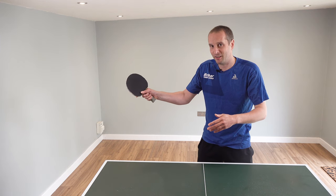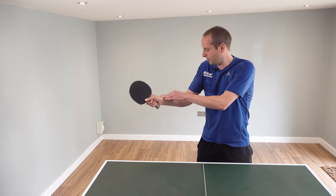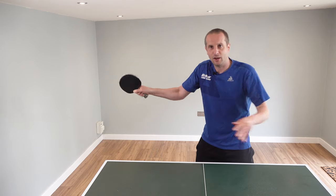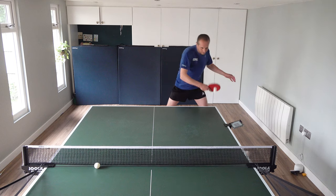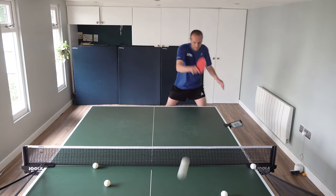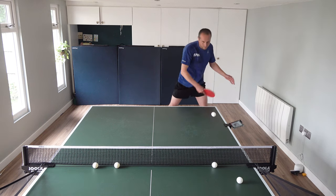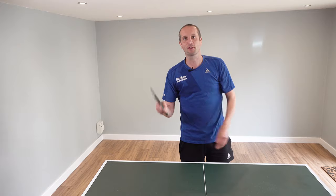As you grip the bat tighter — as you strangle the handle — your wrist locks up, your elbow gets stiffer, your shoulder gets tighter, and all of a sudden you're fighting your own body to play the shots. I'm gripping it really tightly here and I can feel the tension in the shoulder. The bat is moving through slowly as I'm fighting my own body — all that tension, all starting with the grip.